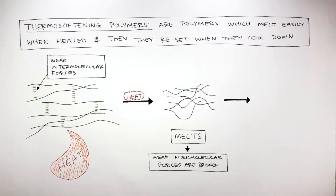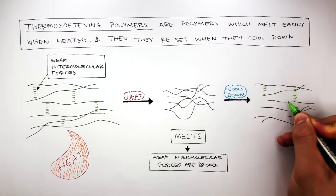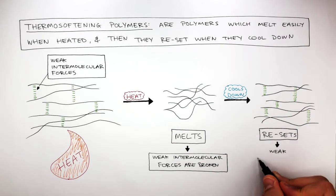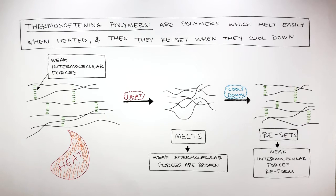If the melted thermosoftening polymer cools down, the broken intermolecular forces reform between the chains, causing the polymer to become hard again. So the thermosoftening polymer resets as the weak intermolecular forces reform when the polymer cools down.